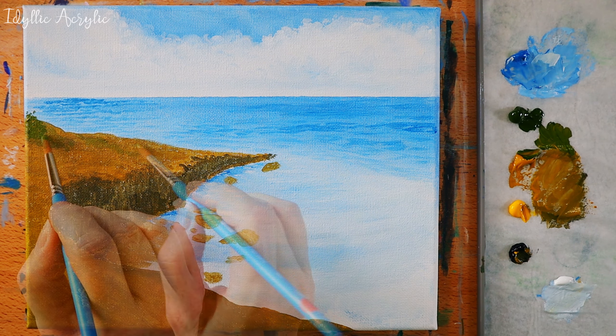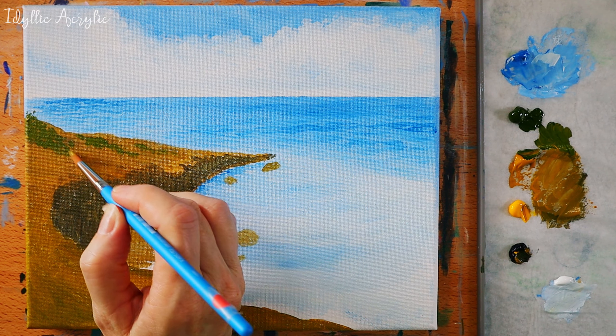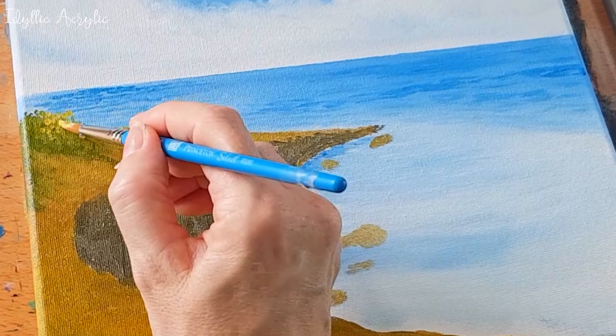Now I'm moving back to the rocks and I'm starting to add a little bit of detail. I tend to move around the painting and build up a little bit here and there, but do whatever's comfortable for you.